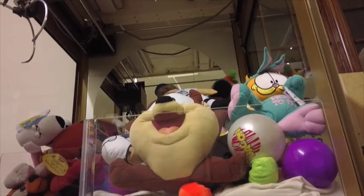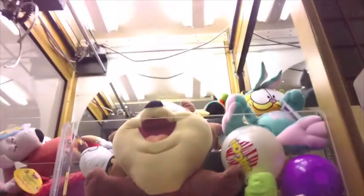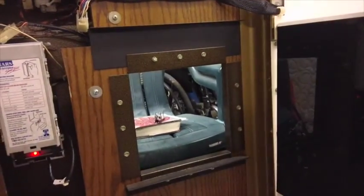This orange switch right here simply turns the machine off — you flip it to the left and the machine turns off. To turn it back on, push the switch to the right and that resets and re-enables the coin mechanism.